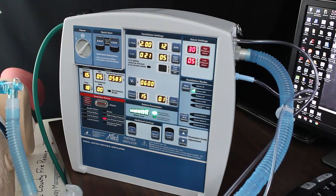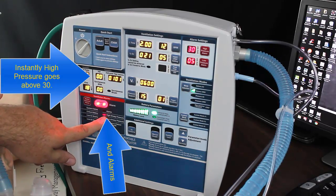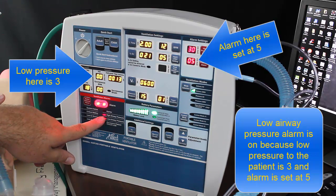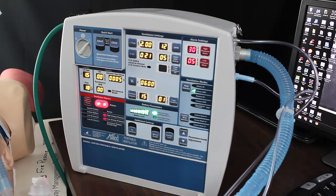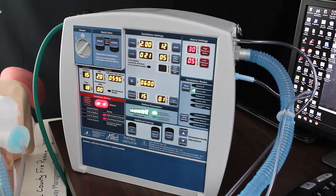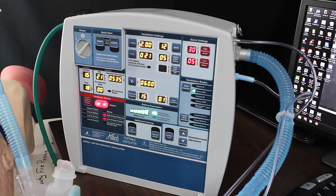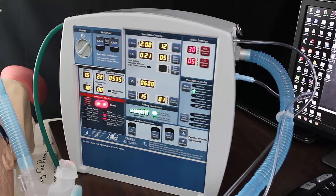Now let's say I kink my tube. I instantly got a high airway pressure alarm and a low airway pressure alarm. When something goes wrong with your equipment and you cannot immediately identify it, you are going to disconnect and use a BVM to breathe for the patient, troubleshoot your equipment — but you are going to help the patient first. Get them oxygen, and then try to get them back on track with their hospital settings.